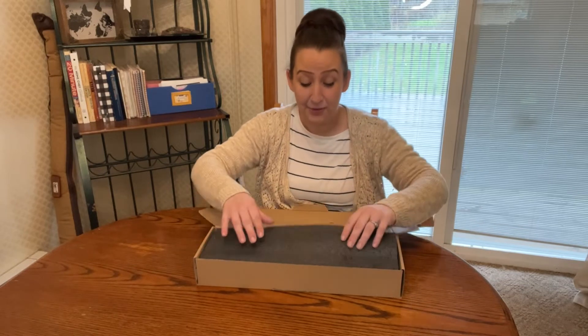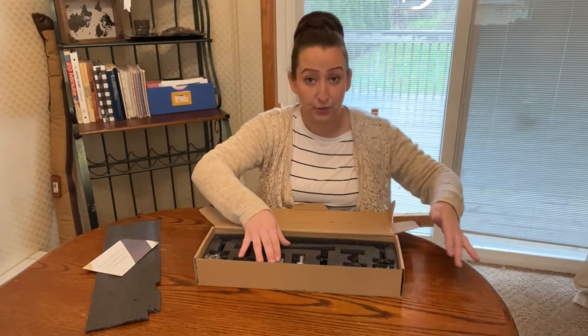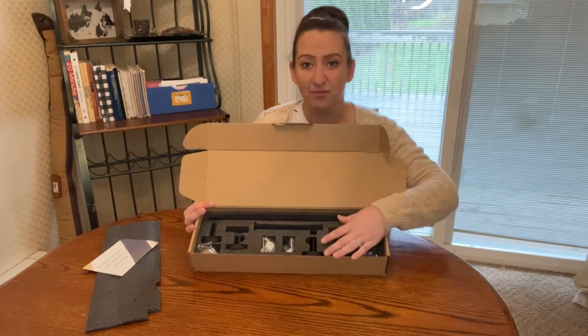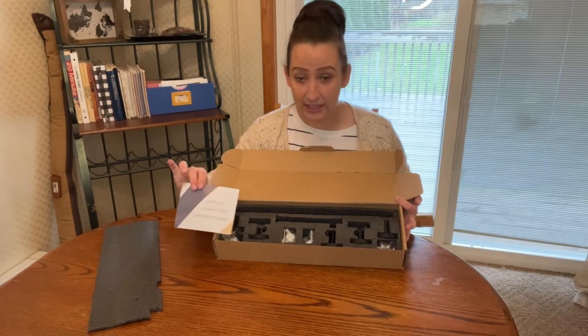Hey guys, I just wanted to jump on here and do a review of my new towel rack. I have to say I absolutely loved how they packaged this — it stayed in place through the whole travel process, so you didn't have broken pieces or lost pieces. It was just all in there with the instructions.